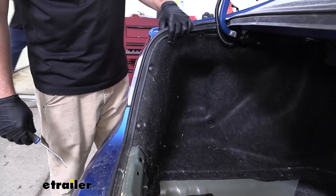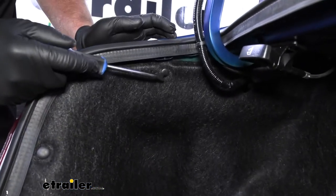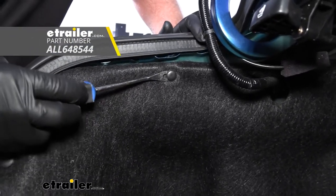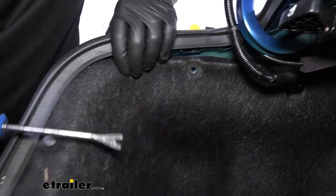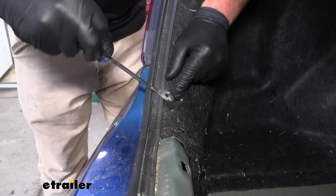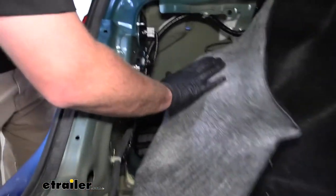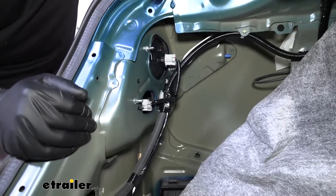Now we need to access the back of our taillights, so that means we need to remove this carpeting. There are three pushpin fasteners along the edge. To get these out, you can use a trim tool or flathead screwdriver — pry underneath the head and then the base and it'll pop out. Once we have those out, we can grab the carpeting and push it down out of the way. Then I'm simply going to repeat the same process over on the other side.